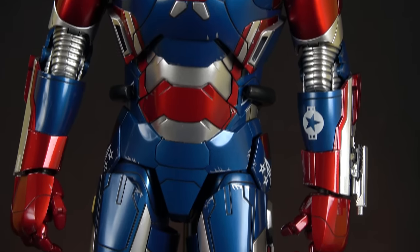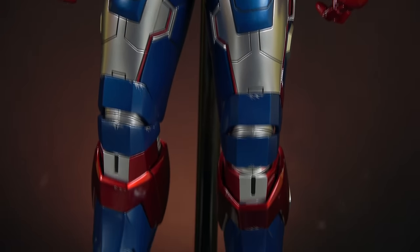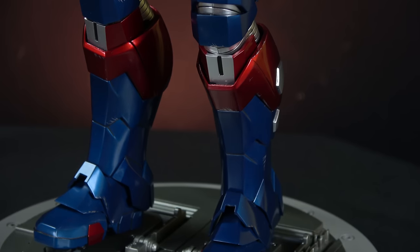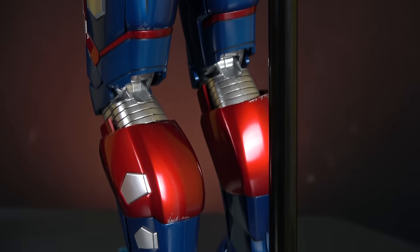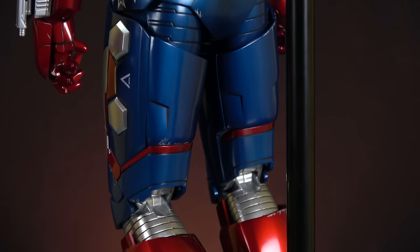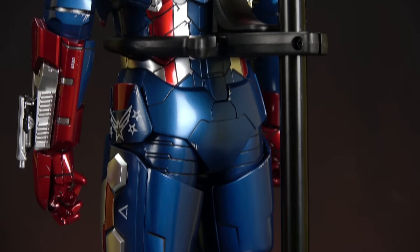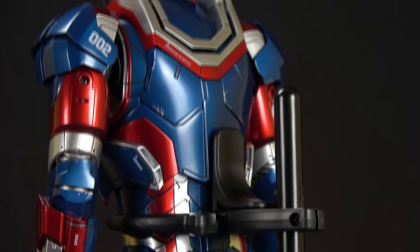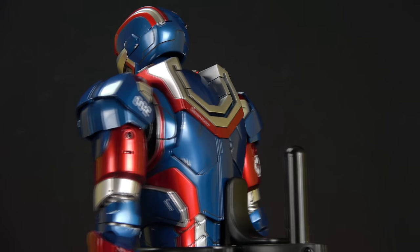I paid $210 for this and I think it's worth it. Iron Patriot is one of those figures that is just a cool figure — the paint job is amazing, it comes with a head sculpt, helmet options, a big gun in the back, and so on. The candy reds and candy blues, I just love them, and in person they're really nice.